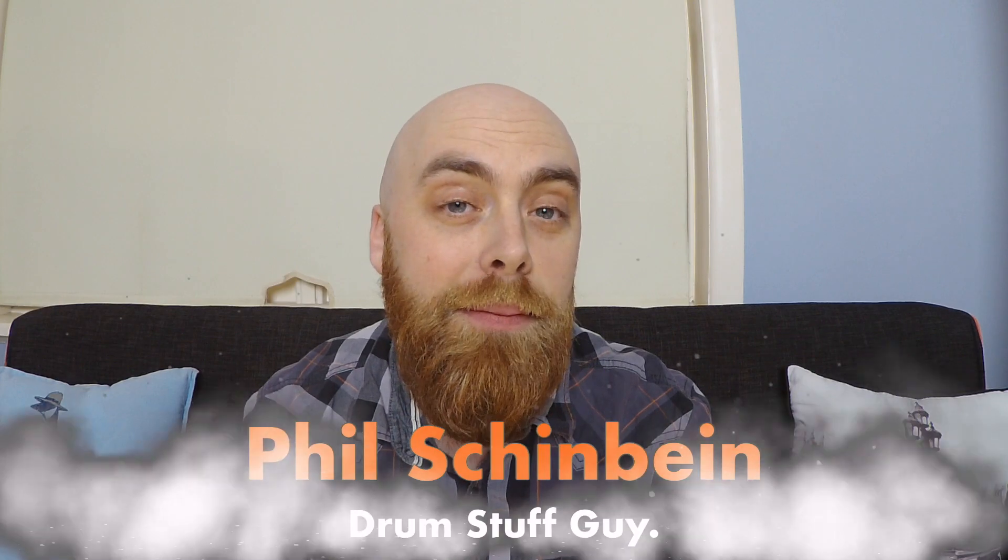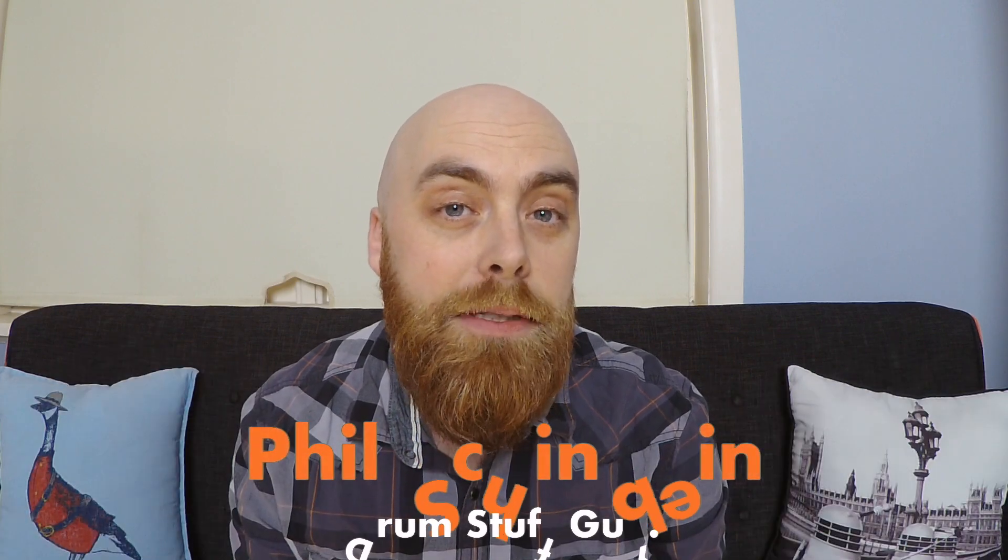Hey guys, my name's Phil. Welcome to this random little video about kick drum depths. I'm going to compare a shallow one and a deep one, and this information will be useful when you are deciding which size of bass drum you want to get, whether you want to get a shallow drum or a deep drum.